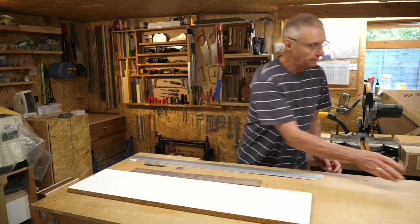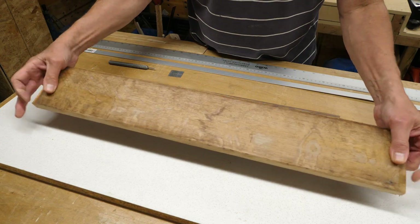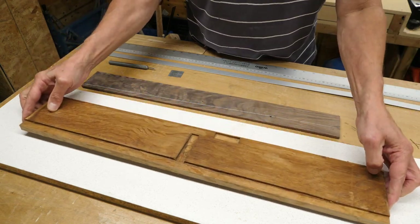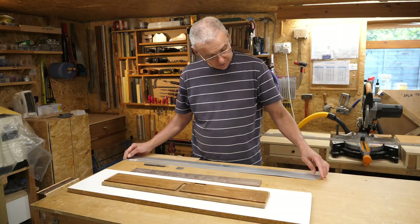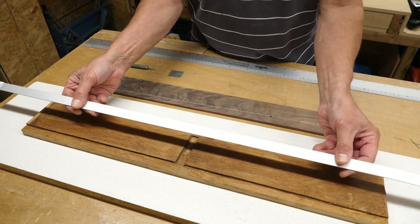I've also got this offcut from the oak pew that I cut up last episode for the neck - I'm going to be using that as well. I'm also going to be using this strip of aluminium which I bought from a local DIY store.